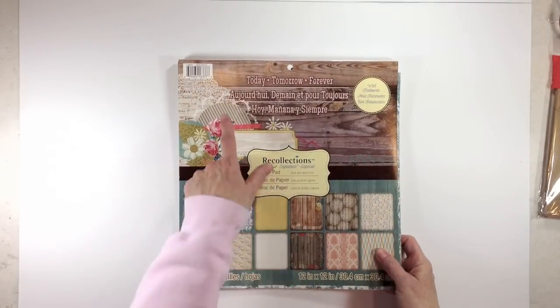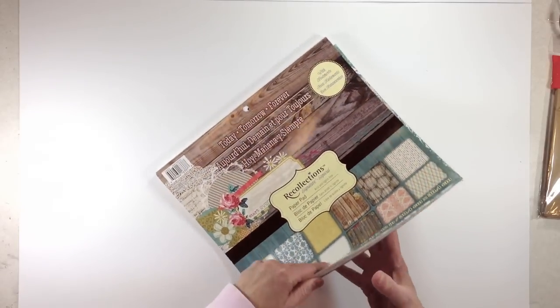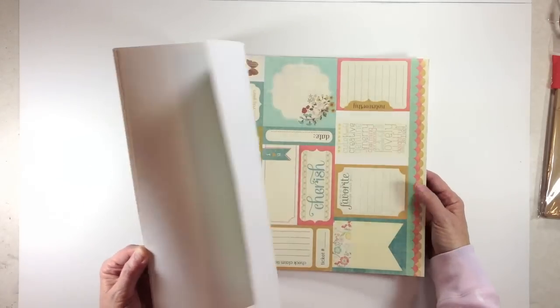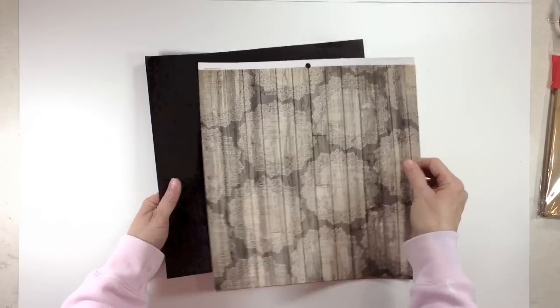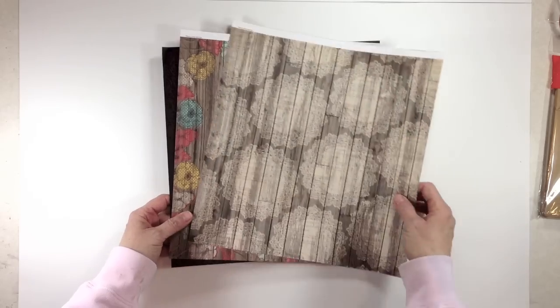The first thing we're going to do is take your paper pad and whatever paper collection you're using. This is the one I'm going to use — it's the Today Tomorrow and Forever Recollection paper pad that I got at Michael's. Go ahead and flip through it and decide what you want for your front and back covers. I'm leaning towards a couple — I think I'm going to use this wood grain with the little doilies on it.